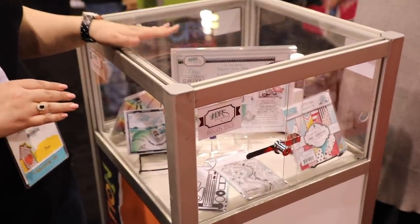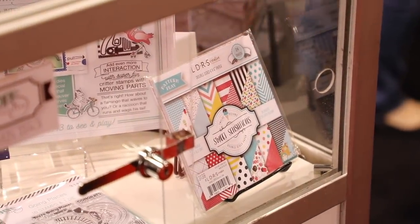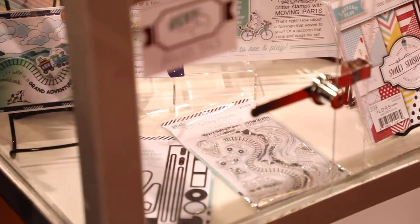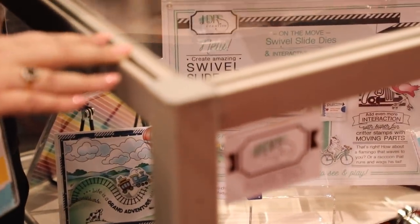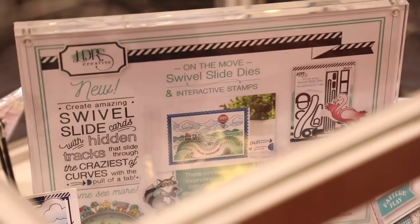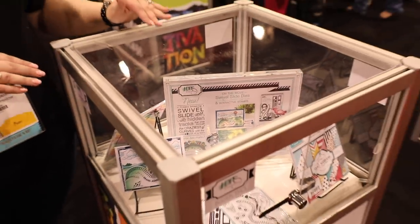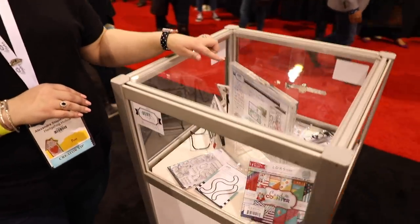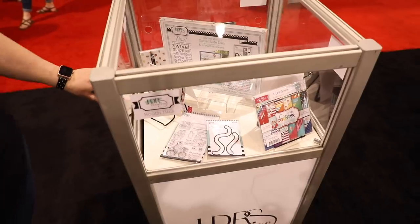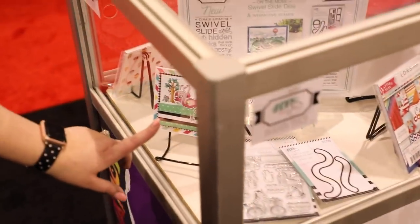Angie has her swivel slide dies, all Teflon-coated for easy release, her photopolymer stamps, new papers that are always super thick — almost like light cardstock — so you can use them as a matting layer without needing additional cardstock. She's got demonstrations here, a double-sided cubby, interactive elements, interactive stamps, fab flamingos, raccoons, and look at this — as you pull out the tag, the flamingo moves and you've added a sentiment too.